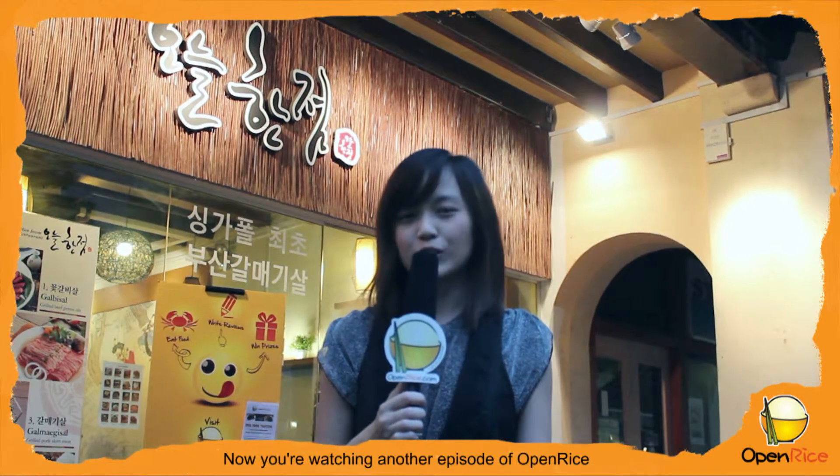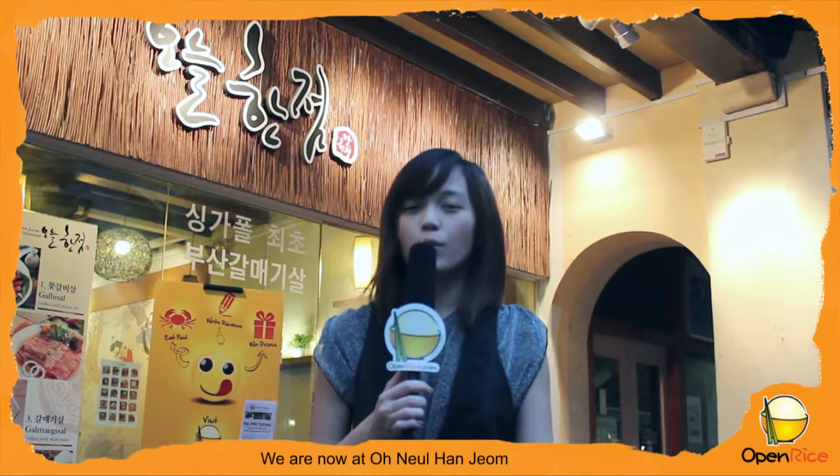Hello! This is Estelle from openrice.com, Asia's number one dining guide. You're watching another episode of Open Rice Food Tasting Session. We are now at Onyo Hanjong, a Korean BBQ restaurant at Teluk IA Street. Let's go check it out!